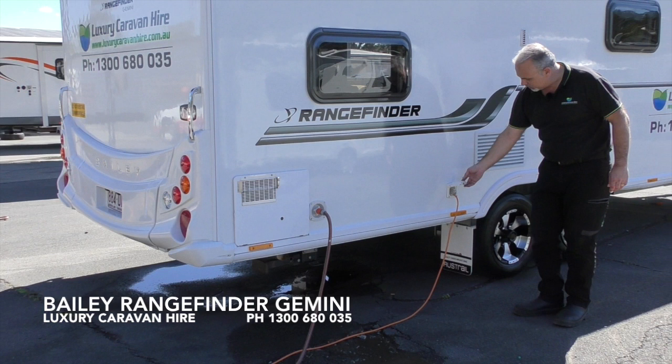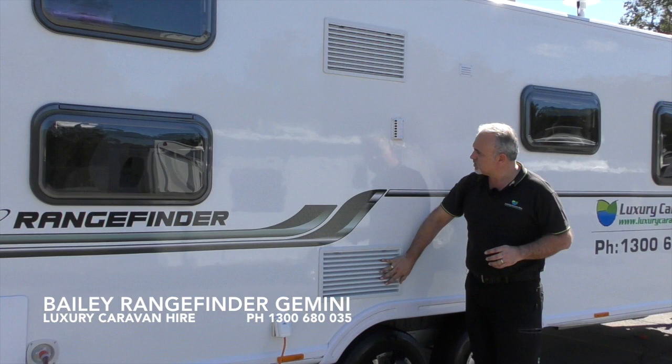Here is where you connect power into your van. Please note all caravans run 15 amp power, therefore to connect your van to a power socket at home you will need a 10 amp to 15 amp converter, which can be hired through us. The power lead is located in the front boot locker and is approximately 20 metres in length. Further along the van there are two vents — these vents are actually for the refrigerator. If rinsing down the van, please make sure you don't hose inside these particular vents because there are electrical leads located behind them.